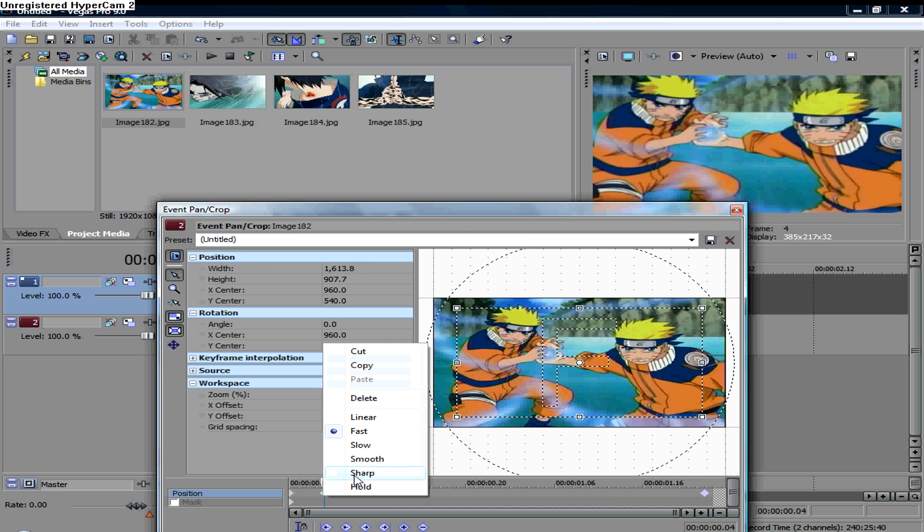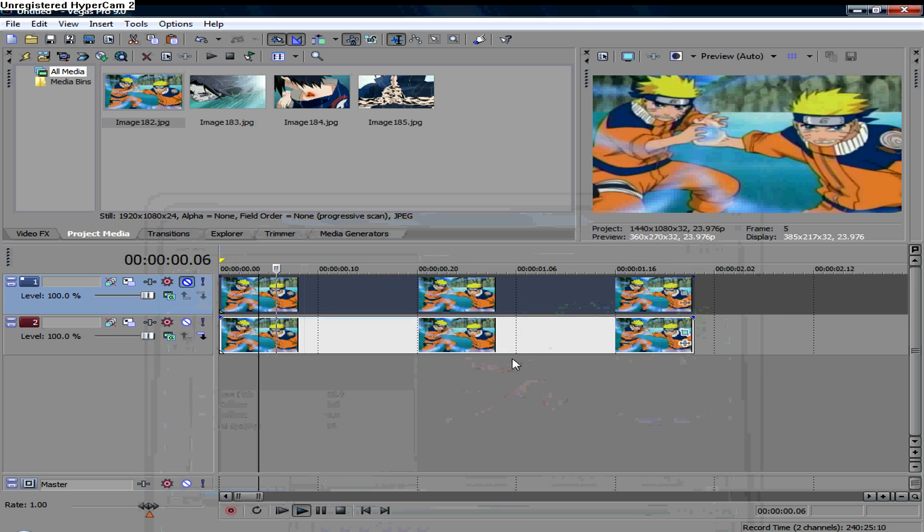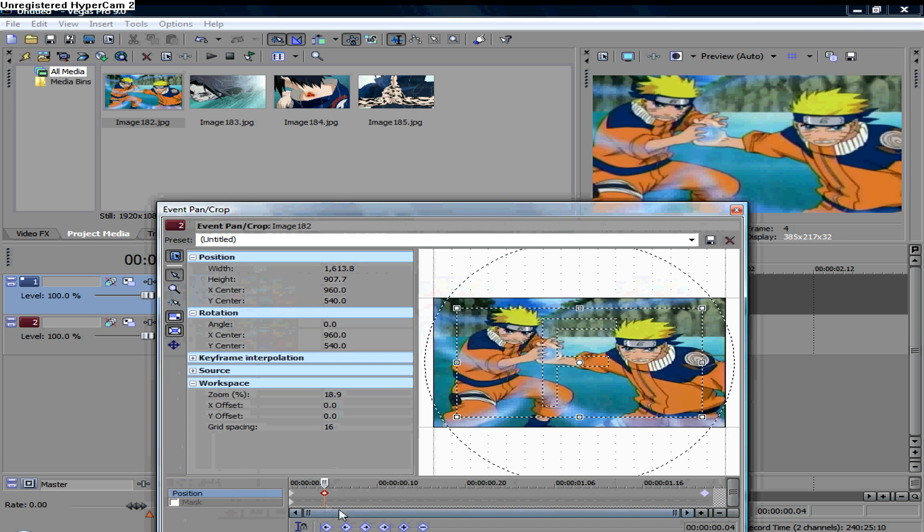Sharp is just not useful, I wouldn't use it. Hold — I have no idea what Hold does, let's take a look. Okay, so it holds the keyframe — that's not very useful.